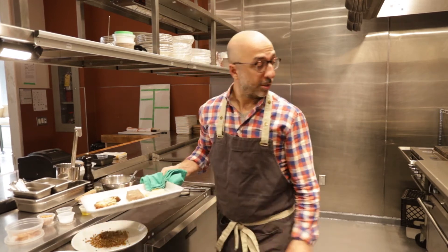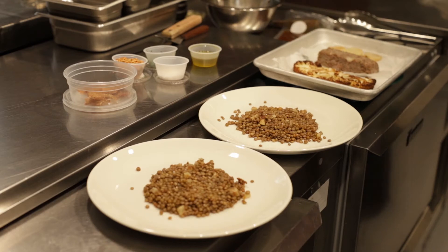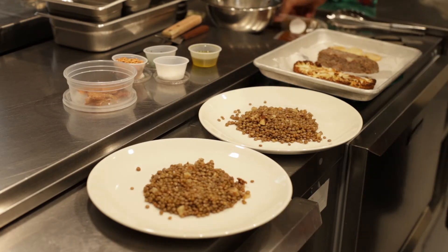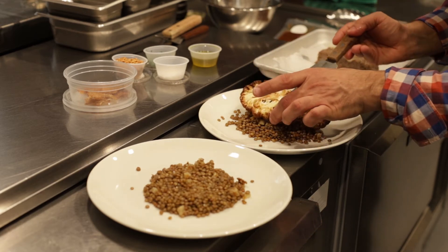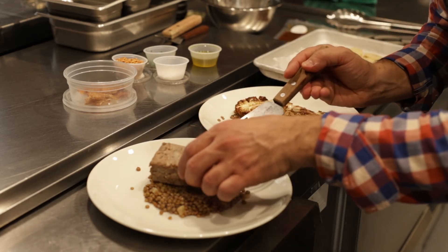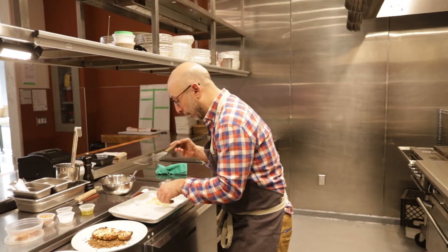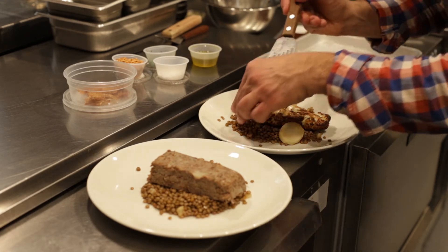Drop this down on top of a towel so you don't burn your countertop — it's going to be very hot. We're going to use our spatula to put the cauliflower on top of one plate and the duck terrine on top of the other, then use the same spatula to put a few discs of roasted celery root around the plate.